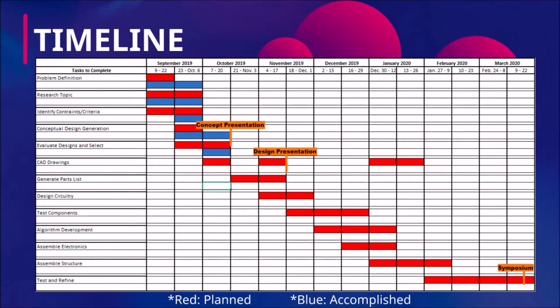The timeline to develop the prototype can be seen from the Gantt chart. Varying design concepts have already been generated, with initial CAD drawings scheduled for completion by the 20th of October. This will be followed by the generation of a parts list and the design of the circuitry, estimated to be completed by December 1st. The selected parts will then be tested and assembled in parallel with the development of control algorithms, projected to be completed by January 12th, 2020. These will then be combined to create a final prototype, which will be further tested and tuned for the design symposium during mid-March. This schedule is meant to be general and flexible to accommodate possible design changes and allow for ample testing.